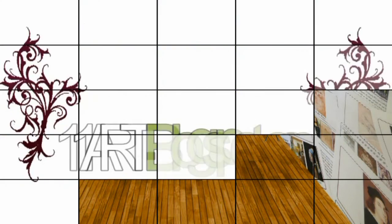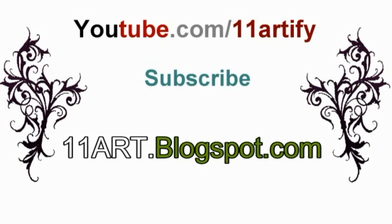For future updates, subscribe to our channel. Thank you for watching.